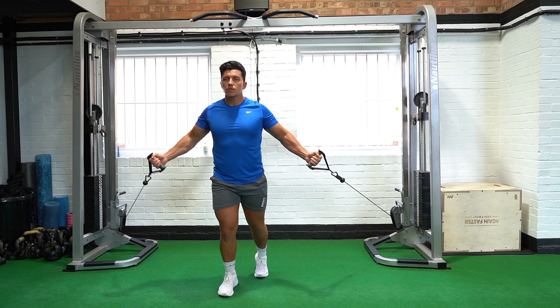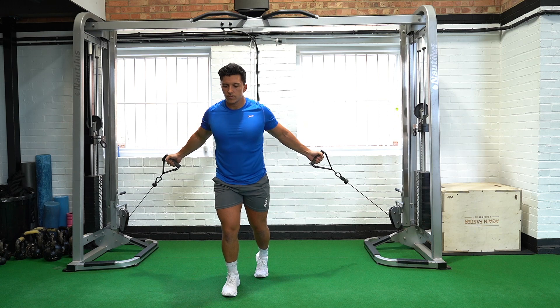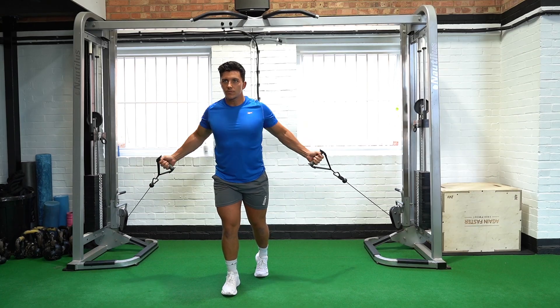Once both handles have met at the end position, in a controlled movement bring both hands back laterally, maintaining a slight bend in the elbows and return to the starting position.